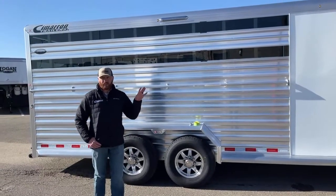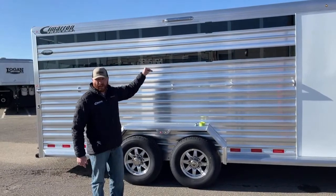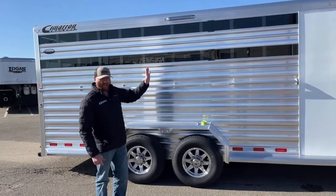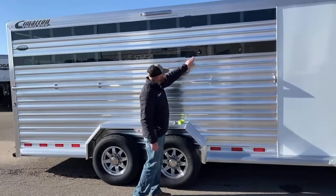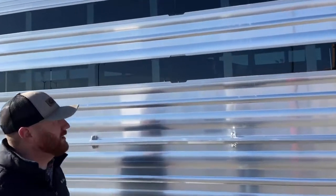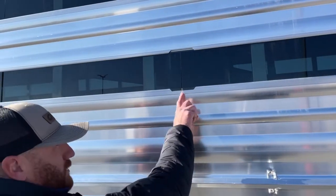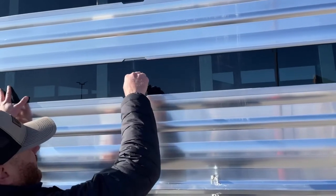Here we are looking at a Cimarron stock combo trailer. This trailer has two air gaps with plexiglass. What Cimarron has done on their plexiglass inserts is put this cutout right here so we can remove and add the plexiglass very easily. Usually the center point to the furthest point forward is four feet, so they try to cut their pieces in four-foot sections.